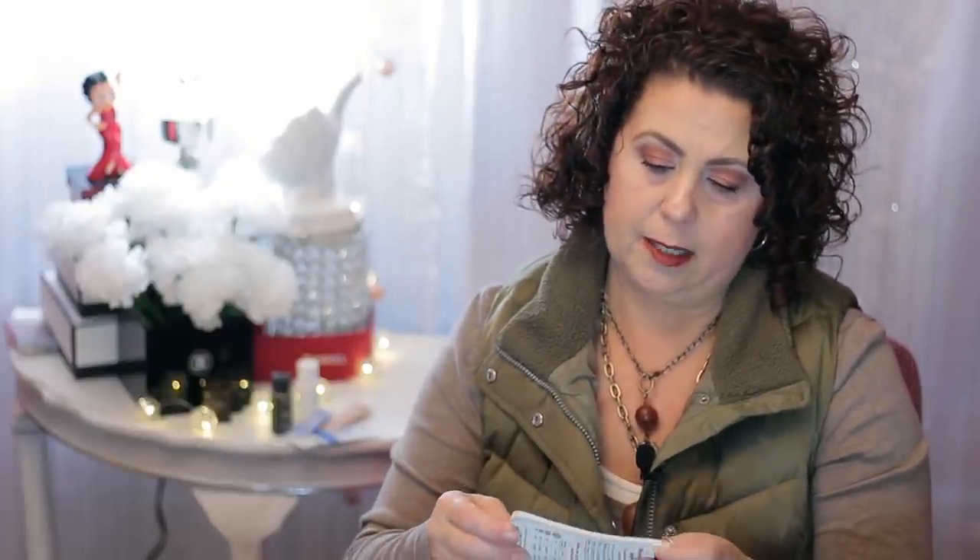This notebook was actually given to my husband at a water class — he has to go to water school every year for his water license, and the suppliers there give out free stuff. He brings home a bag full of just junk. I also found a list of the balloon inventory that we have at our store.